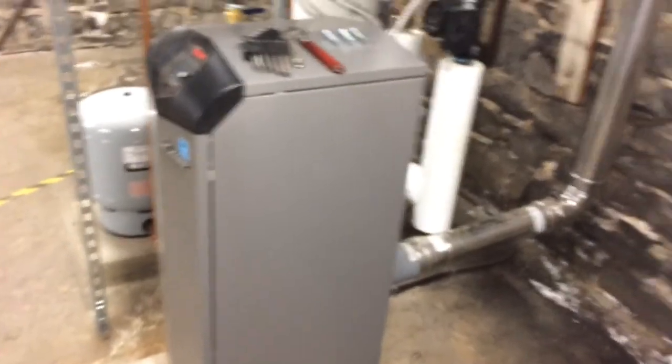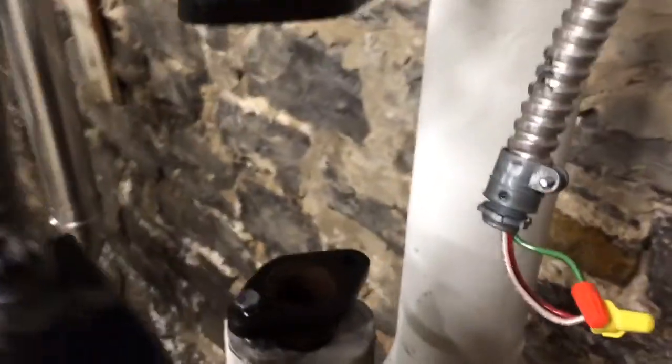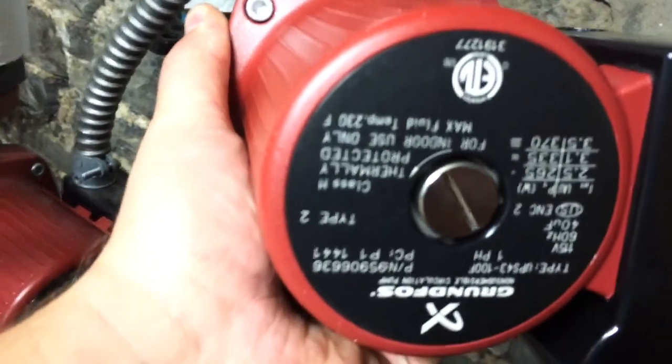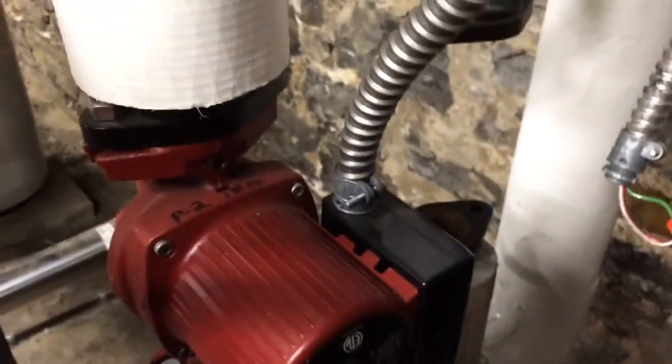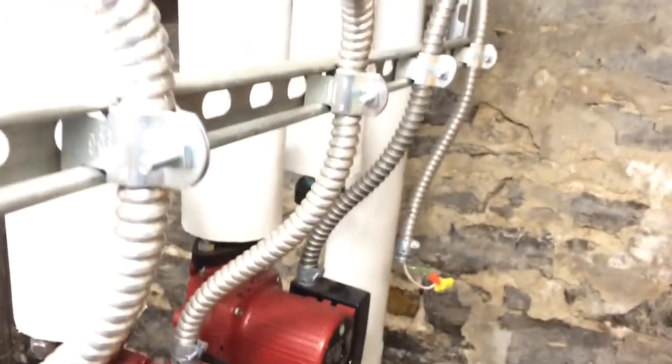Okay guys, I'm actually back on this boiler that we installed last year — bad circulator. I'm going to change it out right now. Got the new one in my hand; it is a Grundfos UPS 43-100F. Surprising that it actually went bad — these are usually pretty good circulators. Everything else is running; all the other zones. This one does the second floor in this building.